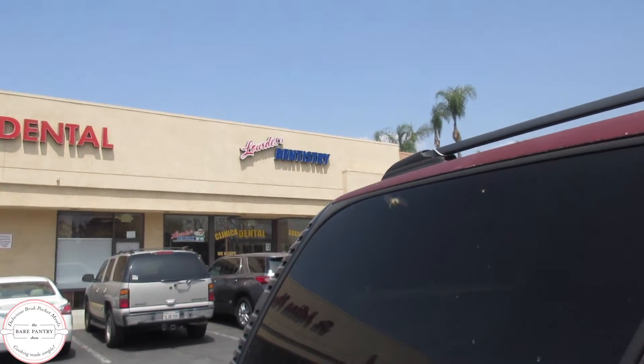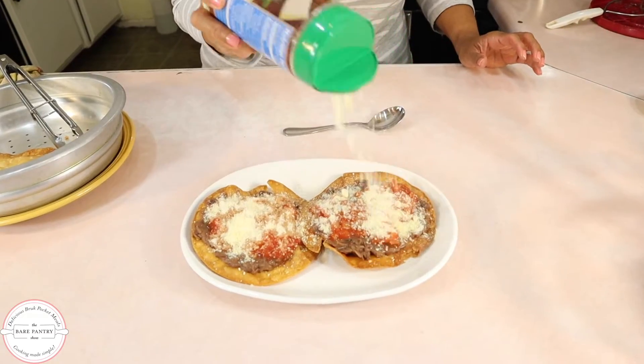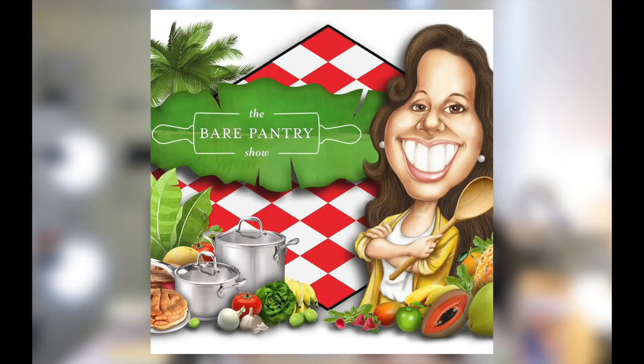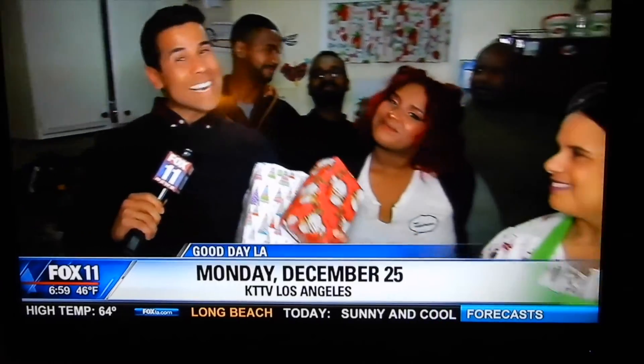Jo and I came home hungry from a dental appointment today, so I'm rushing into the kitchen to see if we have the ingredients to make Belizean garnaches. Welcome to the Bear Pantry Show. If you're looking for authentic Belizean recipes, you're in the right place. My name is Barbara and this is Cooking Made Simple.